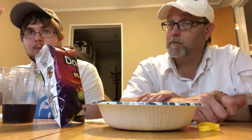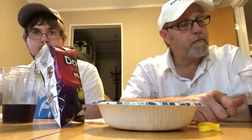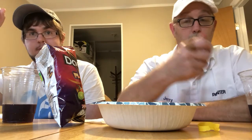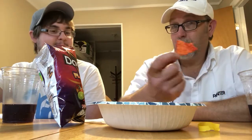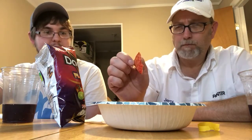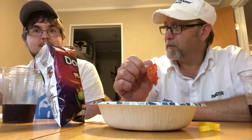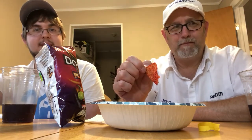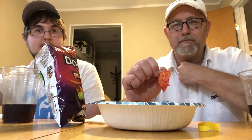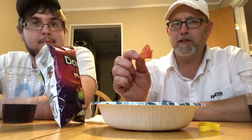Getting a lime flavor and some heat right off the bat. Getting it down the throat, getting some burn. I don't think they're still as bad as the Blaze though.